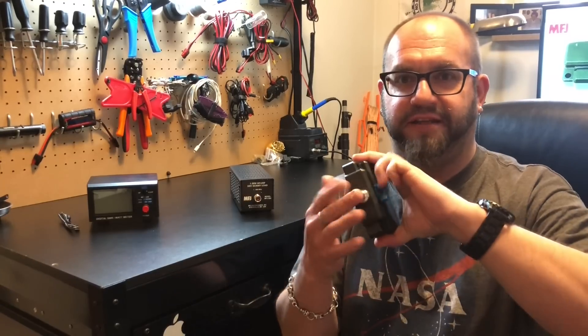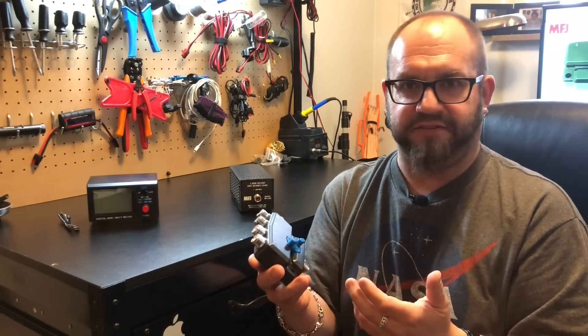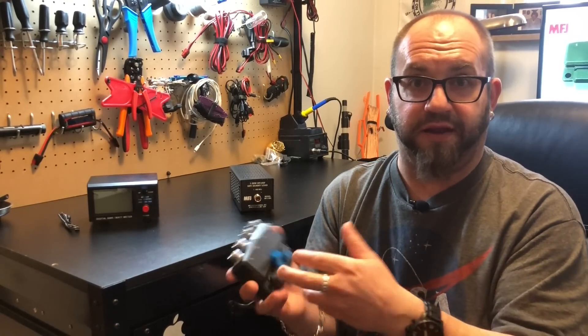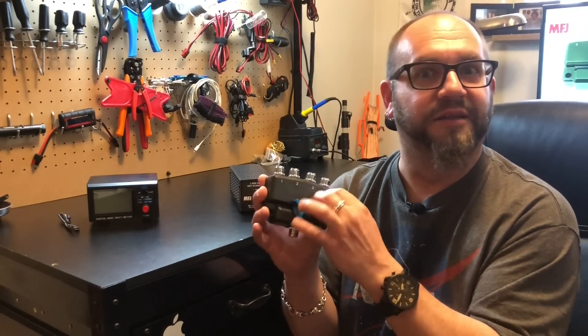I usually just plug my antenna in and then A/B different radios — that's really one of the main reasons I have this. Or if I have different radios hooked up, maybe I want to transmit on one radio and whatever. So now I have four ports I can play with.